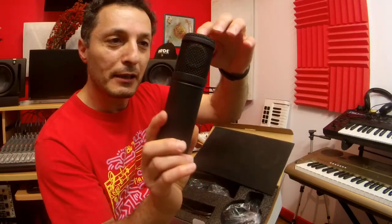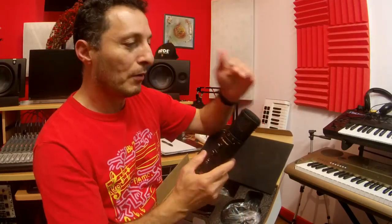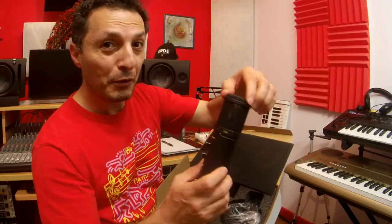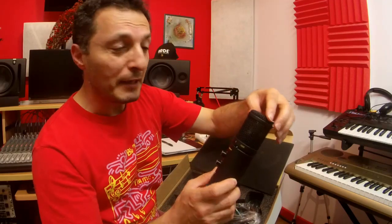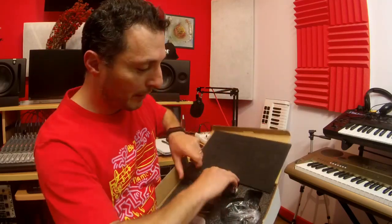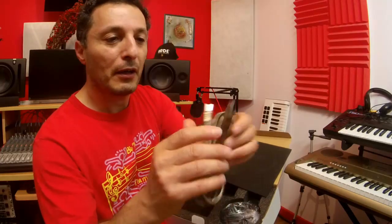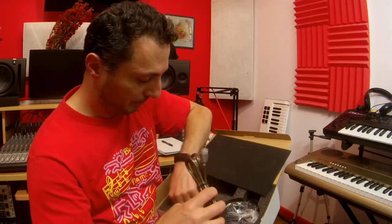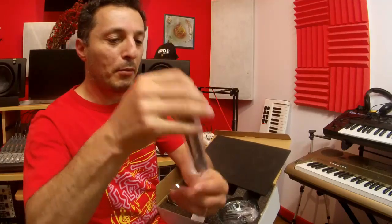You can actually see the capsule inside — I'm not sure if you can see it in the camera, but it's all in there. There's no foam, so I guess you have to use some sort of pop filter, because there's nothing to stop plosives. And it comes with a USB cable.